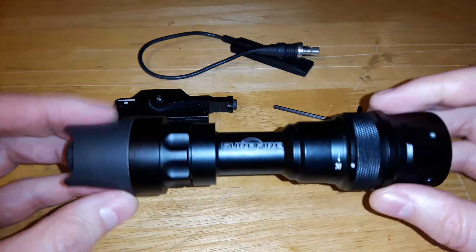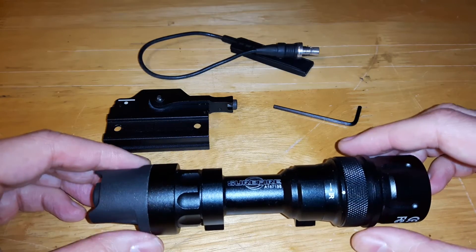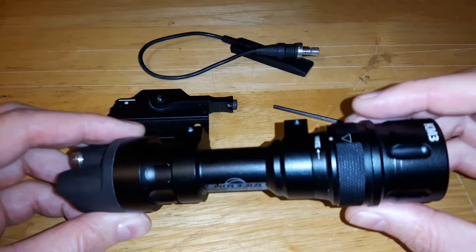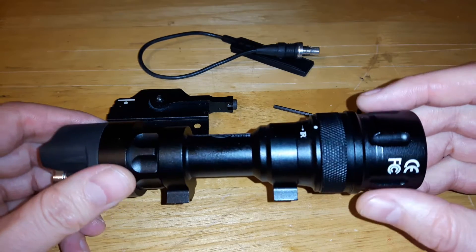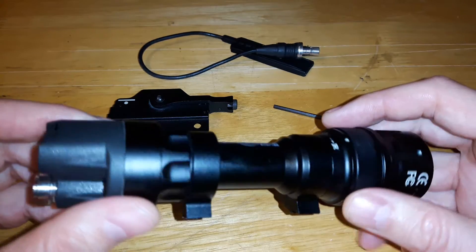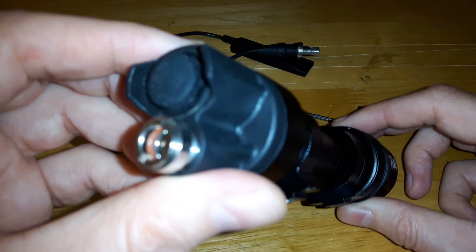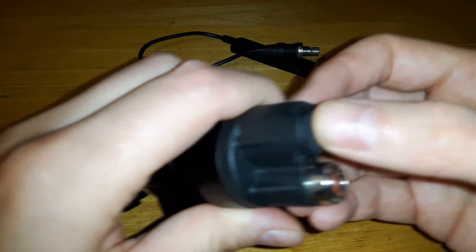I already have it all disattached right now because I wanted to show some of the other mounts. This flashlight is pretty basic. It is for airsoft — this is a replica of a Surefire. As you can tell it says white and IR, but this does not have IR capability. It does have some pretty cool features and it's pretty bright. For an airsoft flashlight, I find the Element products are pretty good. At the back here we've got a pressure switch and thumb switch.